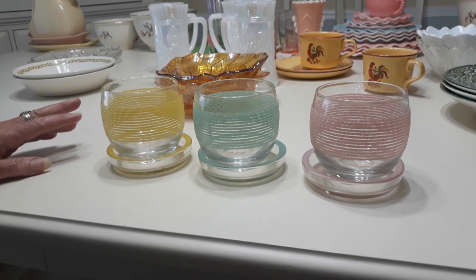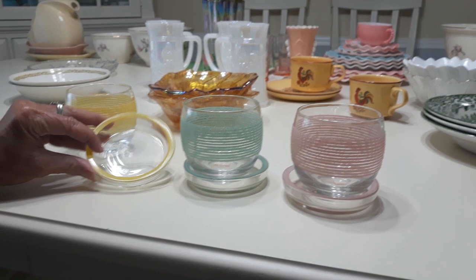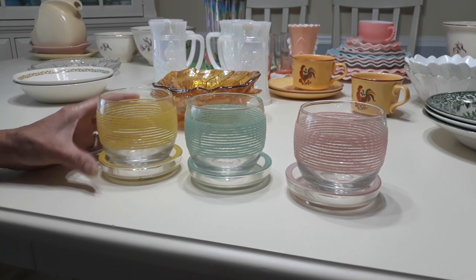These right here were just the coolest things I've ever seen. I found no information on them. I think I picked them up at the Salvation Army. They also had one in lavender, which unfortunately did not have a coaster, so I didn't pick it up — so I'm assuming it's a set of four. I did research upon research and found nothing like these roly-polies with the coasters. They're just super cool, and I think I'm going to be asking about $18 for the set of three.